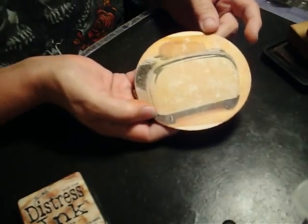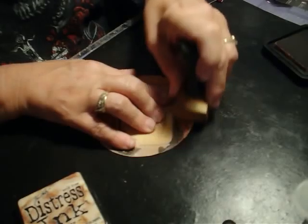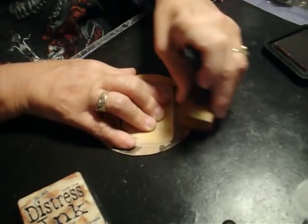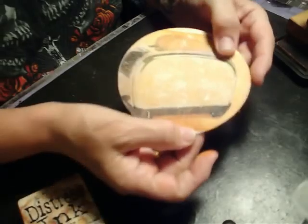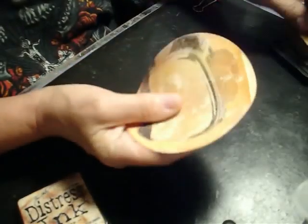And now I have this really nice patina on there. I can get the edge there where my picture was smaller than the coaster, and then I can go around and ink along these sides as well.